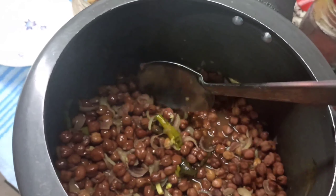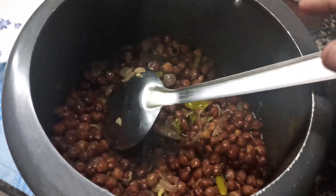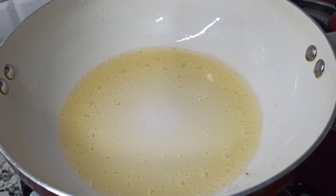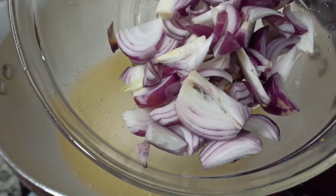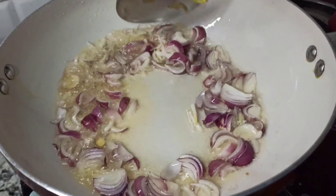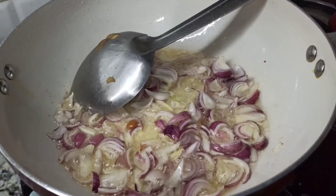Let's put a sauce in the pan. I have a pan and I will put a sauce on it. We put it in the sauce.